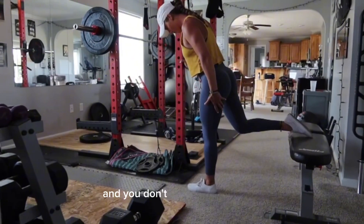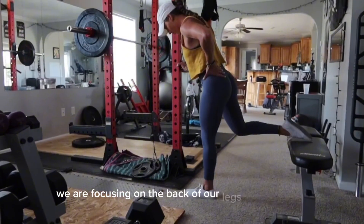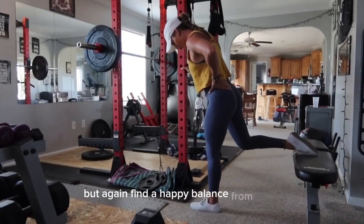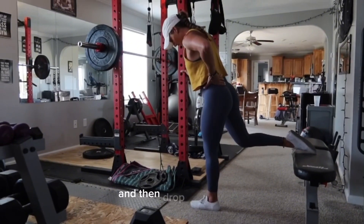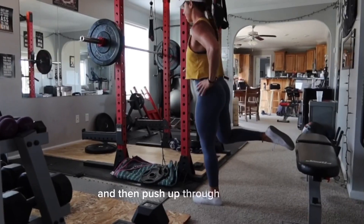You don't want to be out too far and you don't want to be too close. We are focusing on the back of our legs and butt, so you want to be out a little further — but again, find a happy balance. From there, keep your core tight, lean forward, and drop down slowly keeping the weight in your heel, then push up through your heel.